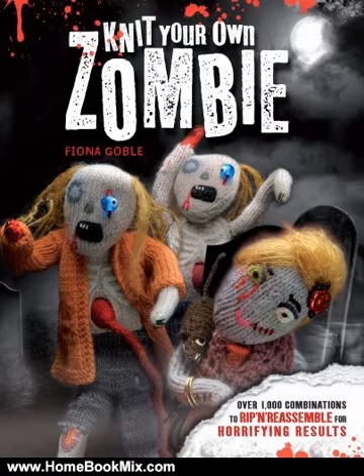Best of all, every piece of every zombie is held together with Velcro strips and snap fasteners, so there are endless variations of undead legions to discover.